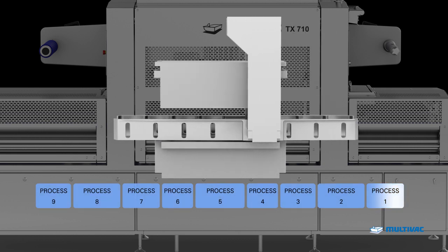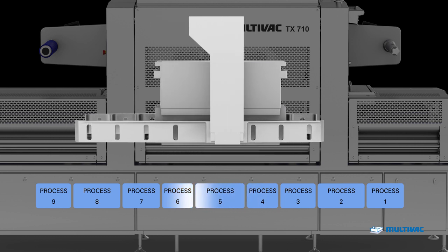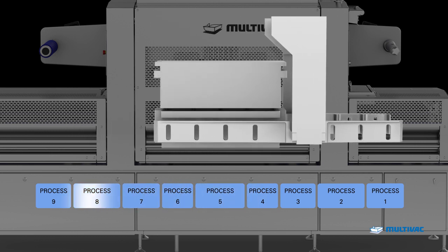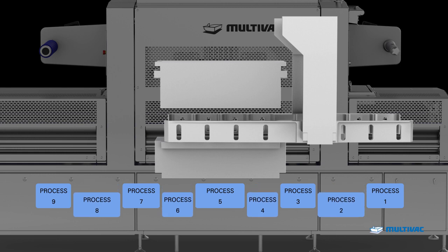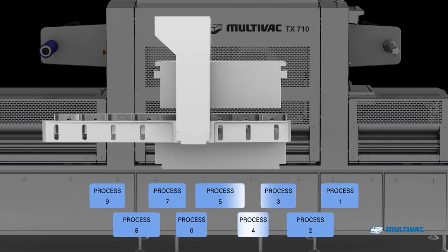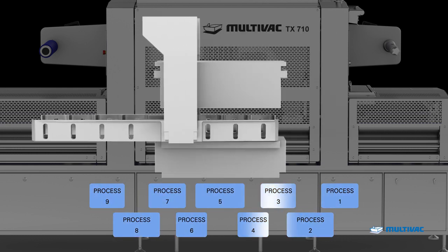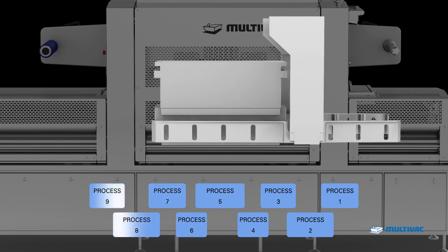The pre-start function of the Flow Manager guarantees highest performance and process stability at every cycle. All servo-driven processes in the TX710 are automatically overlapped with each other. The gained time can be used to increase the performance of the machine and process stability at the same time.